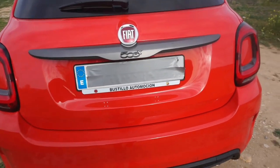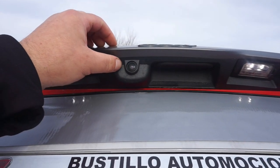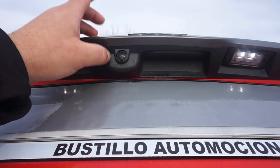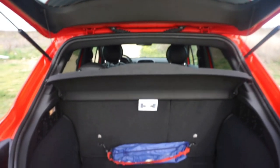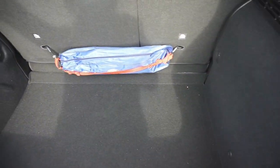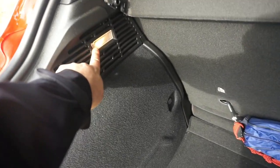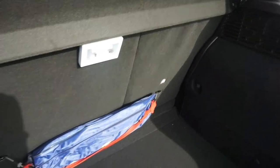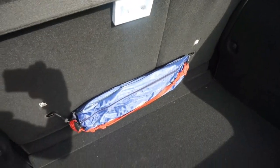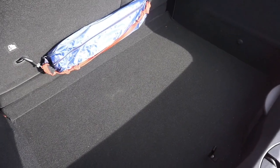Vamos a ver el maletero directamente. Vamos a tener cámara trasera incorporada aquí — es la caña para aparcar y circular. El maletero es amplio, 350 litros. He visto un fallo que ya he transmitido al comercial: la luz del maletero es escasa porque el interior es negro oscuro. Grabaré una imagen con el maletero funcionando para que veáis la diferencia.